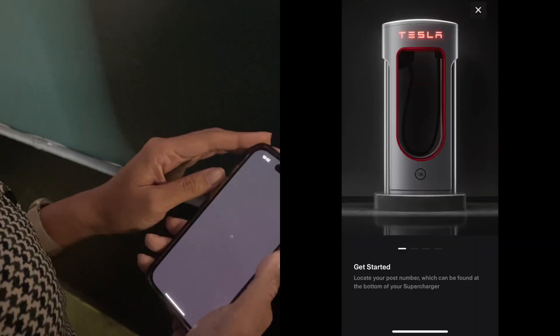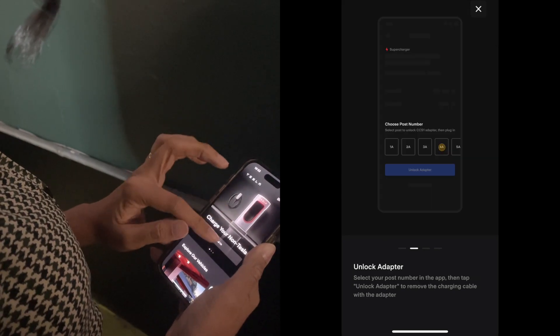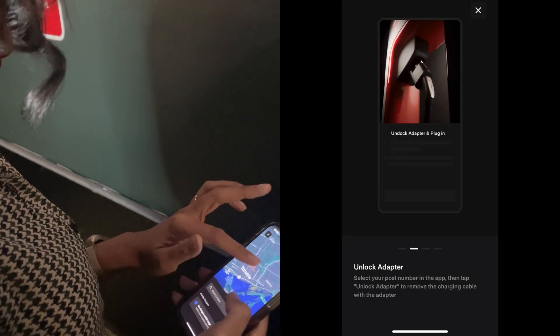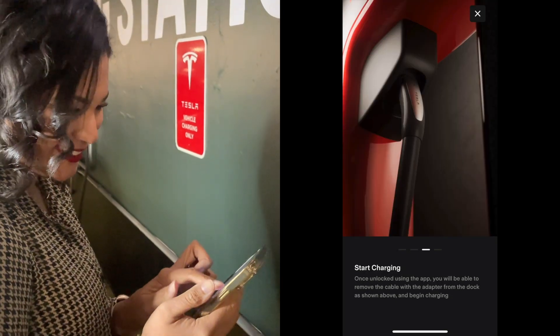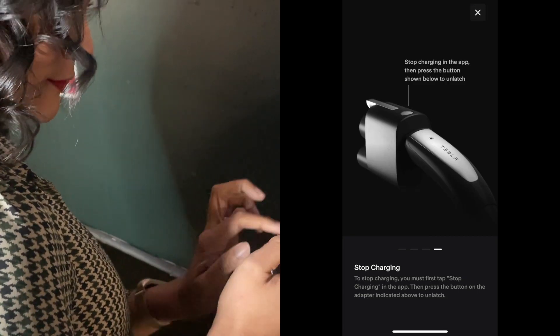If you are like me, a non-Tesla user, you will first download the Tesla app and follow the step-by-step process for a non-Tesla owner. Locate your post number, select it, and after that you are able to unlock and start charging. Now, no more theory — let's get to the practical.